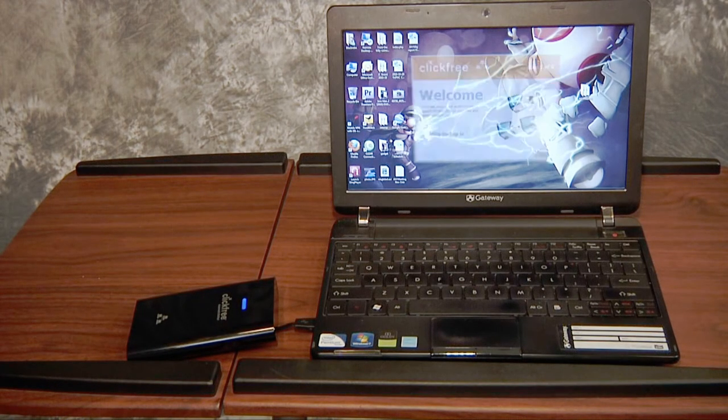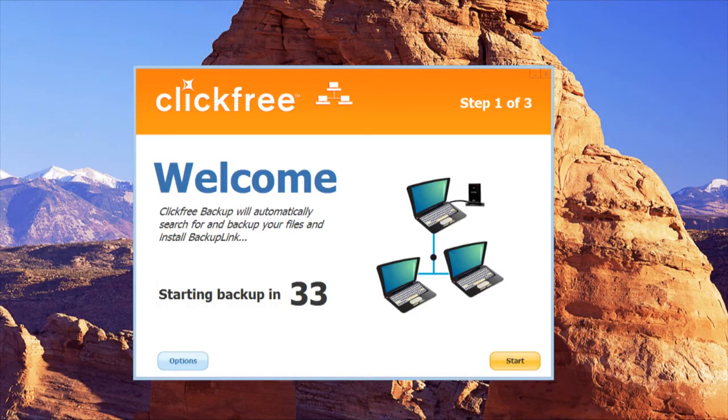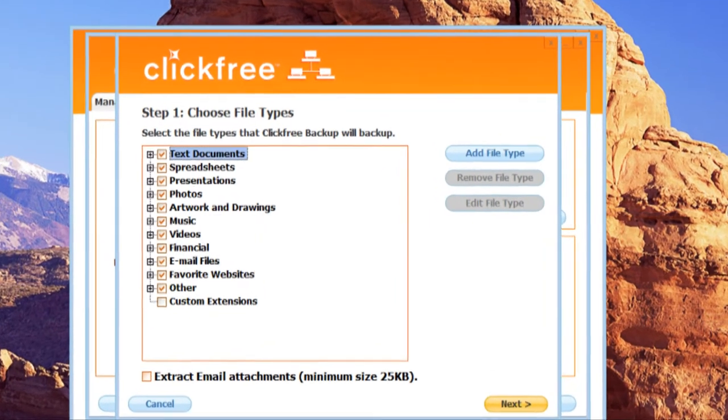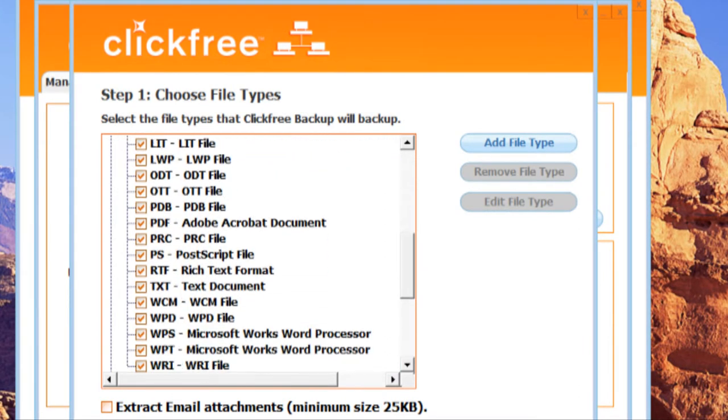After connecting the unit to a desktop or notebook, the backup software automatically runs and gives you a 35-second countdown. During this countdown window, you can customize the backup, telling the software to look for particular files or folders, or configure the C2N to backup unrecognized file types.